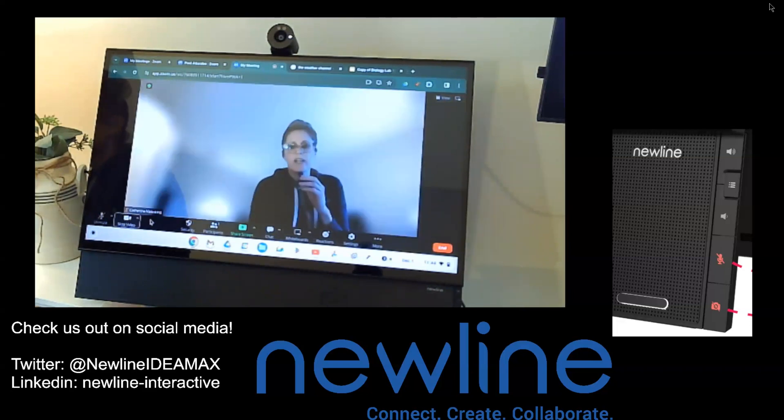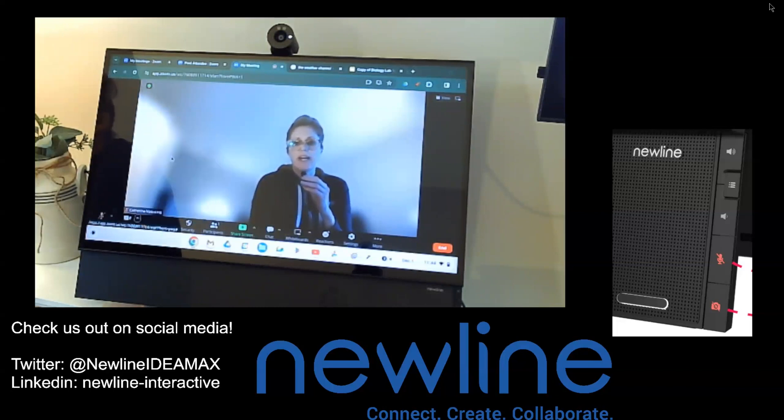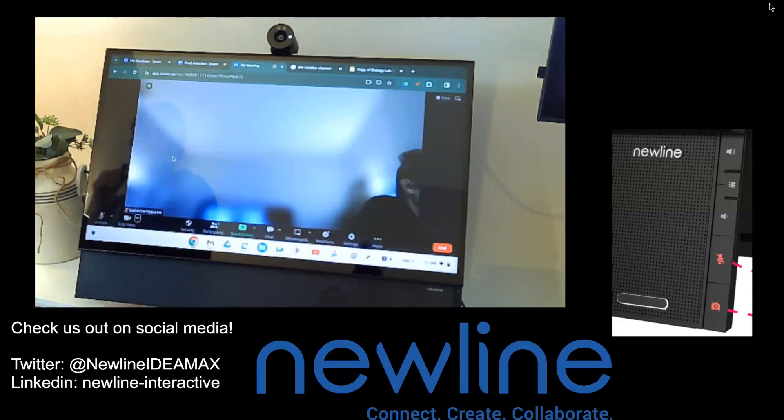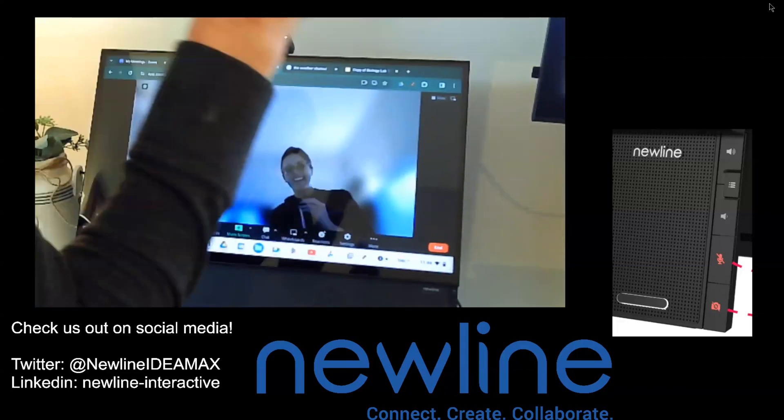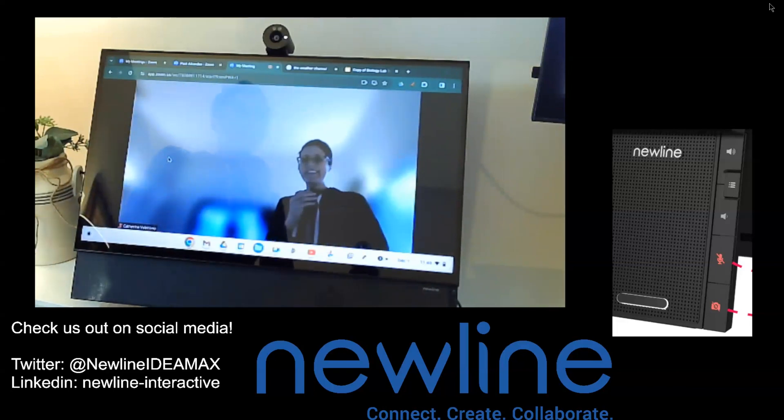Next is going to be our default video. I'm just going to turn on my camera and you're going to see I'm actually using the camera from my laptop — I'm not using the Flex camera yet. To change this, same process: I'm going to choose my expansion button and you can see I have the option to select any of the cameras currently connected between the systems. I'll go ahead and switch over to my New Line Flex, and now you can see I am right in front of the panel.